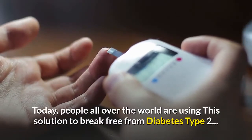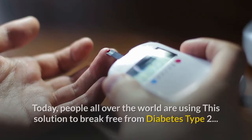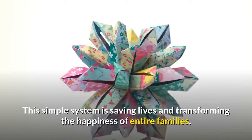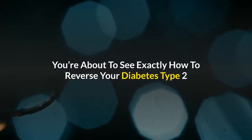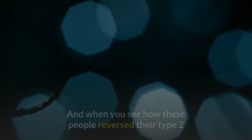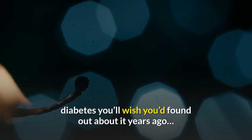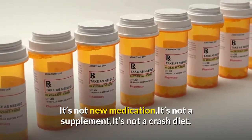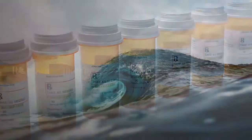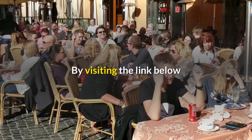Today, people all over the world are using this solution to break free from diabetes type 2. This simple system is saving lives and transforming the happiness of entire families. You're about to see exactly how to reverse your diabetes type 2, and when you see how these people reversed their type 2 diabetes, you'll wish you'd found out about it years ago. It's not new medication, it's not a supplement, it's not a crash diet — it's nothing like that. The simplicity of this solution will surprise you. By visiting the link below.